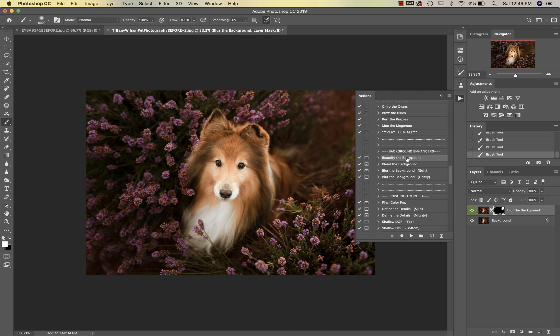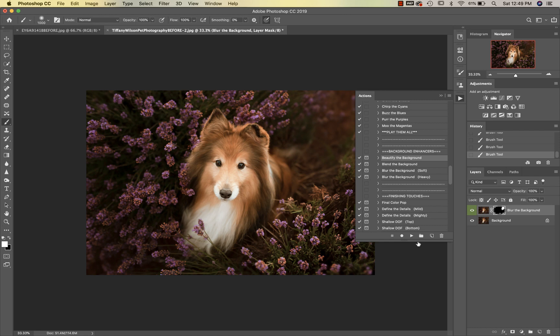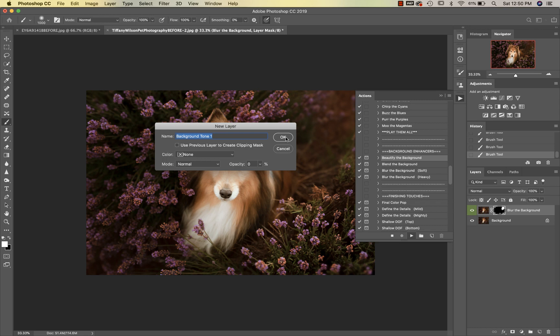Then we're going to go into Beautify the Background. You'll see there's Beautify the Background and Blend the Background — blending the background would be more for a very compressed image with a really shallow depth of field. Today I'm using Beautify the Background because I want to add some pretty light coming in here, so I'll hit play.